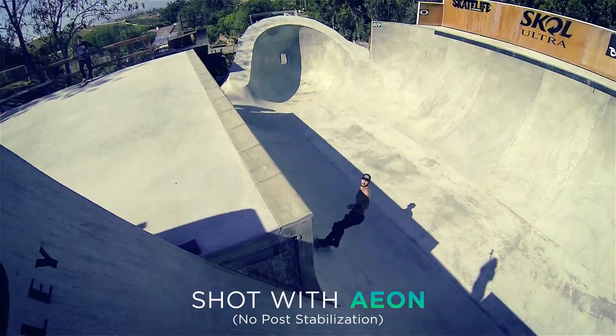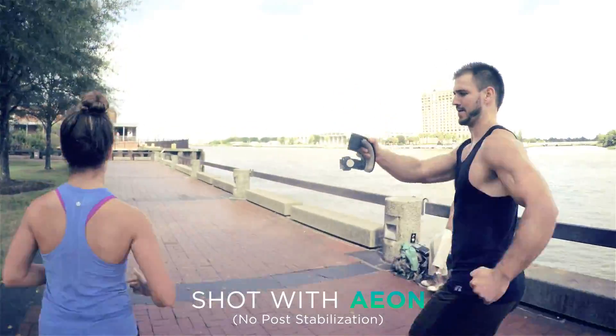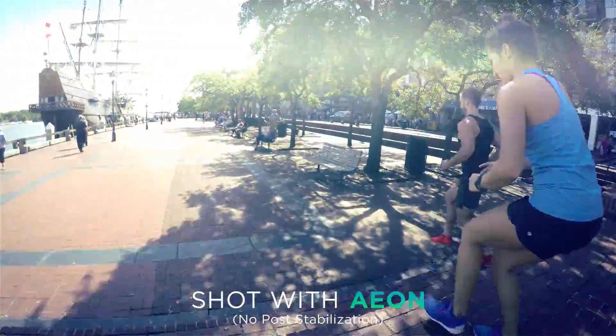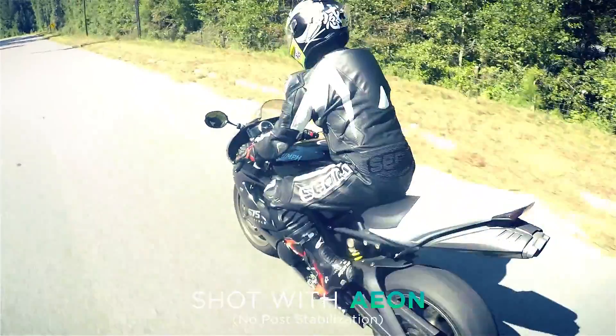Aeon. Welcome to the end of boring videography. Aeon is an authoring tool for producing buttery smooth cinematic GoPro footage, bringing the power of a professional film crew to the palm of your hand — the means to unleash the true potential of your GoPro.